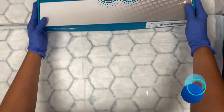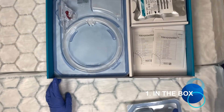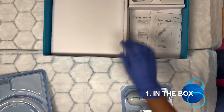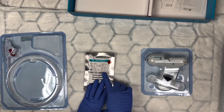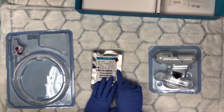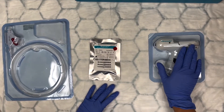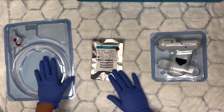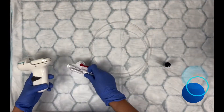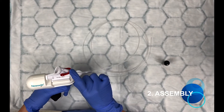I'm going to show you how we assemble it. Like all of your accessories, we always make sure to check the expiry date. Next Powder has three major components: the spray body, the catheter, and the vial that contains the powder.